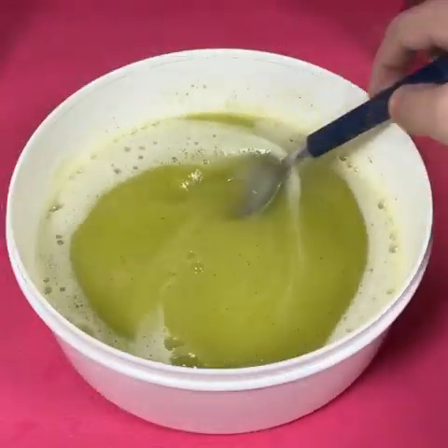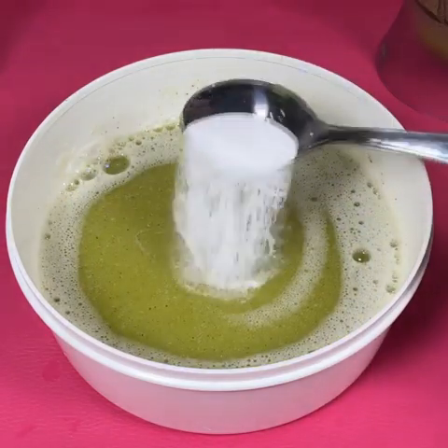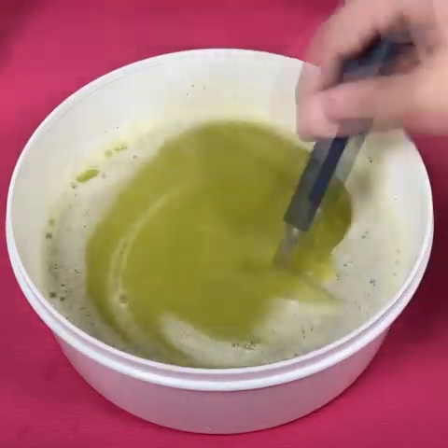We will now add 100ml of alcohol, which will have a drying action. Next we will add a spoonful of baking soda, which is bactericidal and bleaching, and can never be missing.